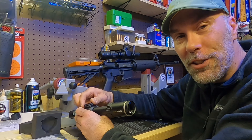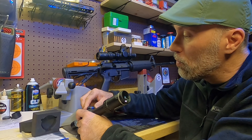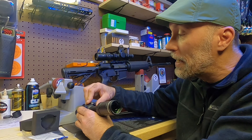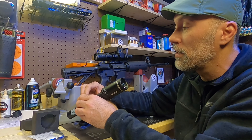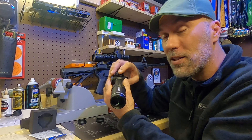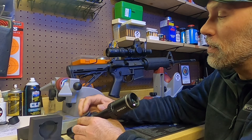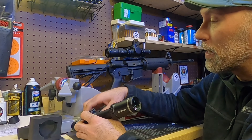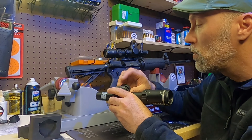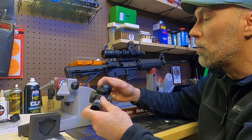Same on the elevation turret. Right off the rip, what I'm finding is it may be hard if you were actually dialing in solutions — it might be hard to quickly get back to your zero dot. This is really fine stuff here. Caps went back on nice and smooth on both turrets.